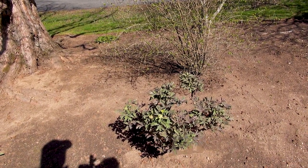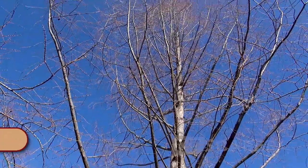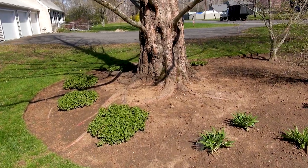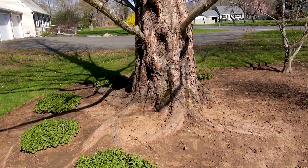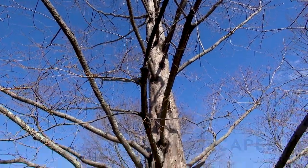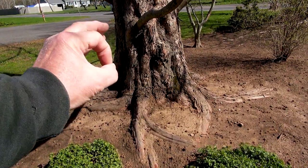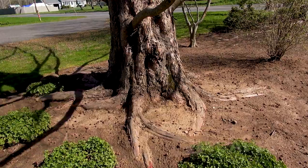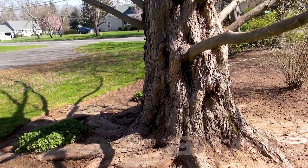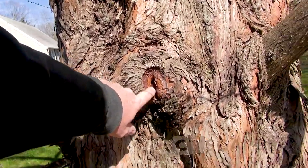This is a Metasequoia glyptostroboides - I like to say that - known as a dawn redwood. I planted this when it was five to six feet tall, about 18 years ago, and it's just gorgeous now. Really easy to grow and it's going to get huge. Again, notice the flare - when I planted this it was just a little stick two inches in diameter, but it's got that nice flare now. Also notice how I haven't damaged the roots of the tree with a hole or edging.